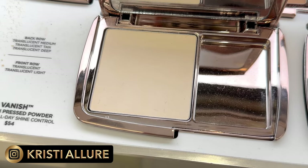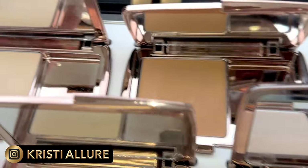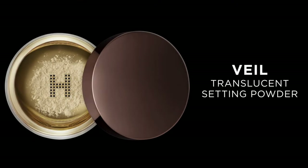All right, beautiful Glam fam, let's get started. This new Hourglass Vanish Pressed Setting Powder was something I was really looking forward to. You know my love for powders, and you know I love pressed powders versus loose powders. If I were to choose a loose powder, Hourglass was one of my number one products — that one and Sicily. Viseart would be another one. These are my top two setting powders, and then Viseart, Surratt, and Chanel would be in that top five list.